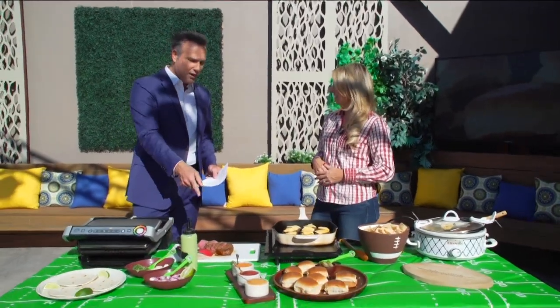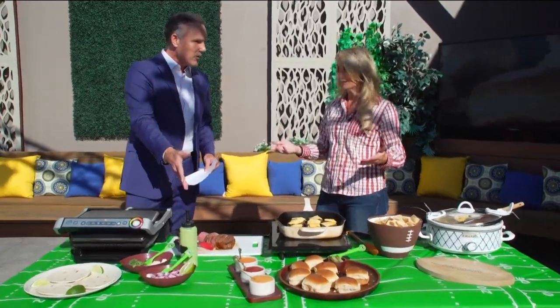Whether you're tailgating or home-gating — grilling in the backyard — there's a big game tonight with the Chargers playing the Chiefs on Thursday Night Football. So maybe you want to make one of these for dinner tonight. We've got pretty traditional food but mixed with Southern California flavor, including carne asada tacos.